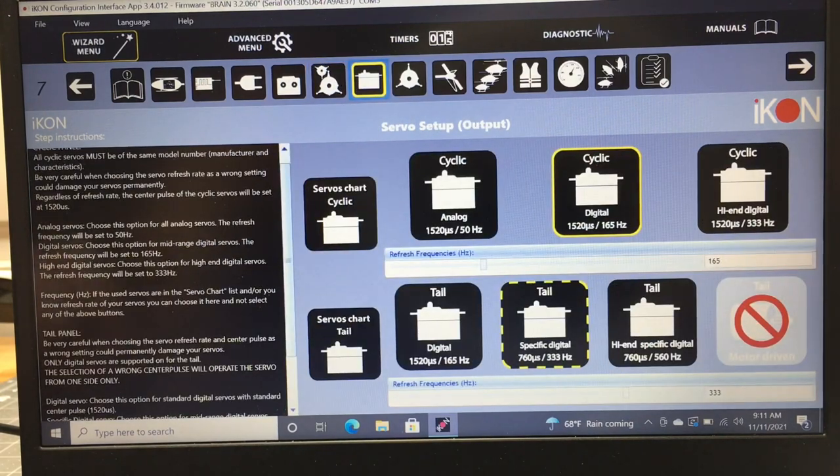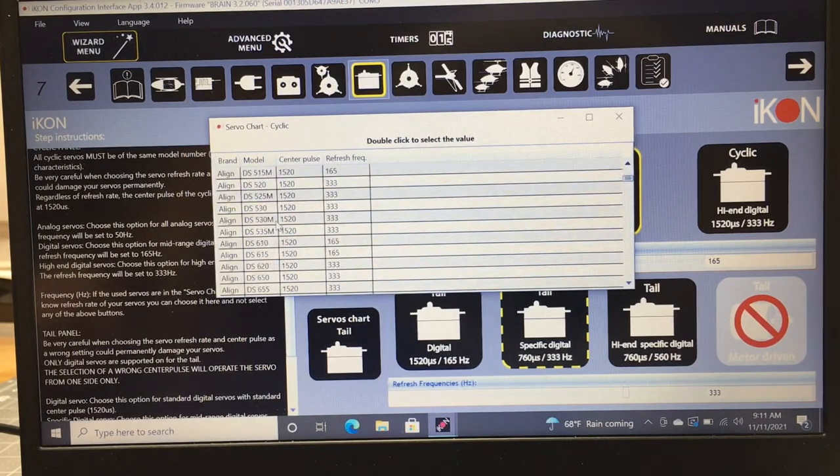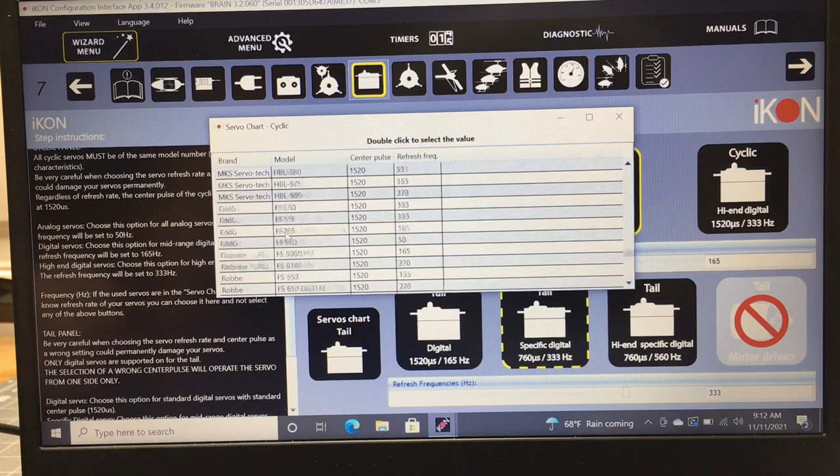Next is a very important step — your servo setup. There's a servo chart showing all the different servos available. For example, we're running Align DS615 servos, so the chart tells us the center pulse is 1520 and refresh rate is 165 Hz. If you don't know your servo's center pulse or refresh rate, look it up in the servo chart — it'll tell you.